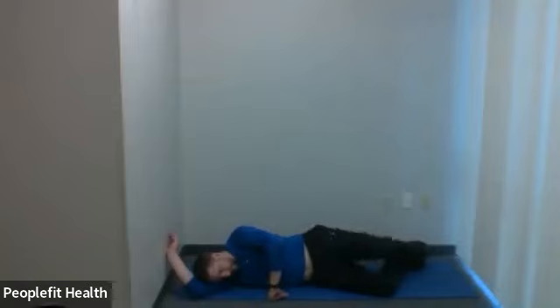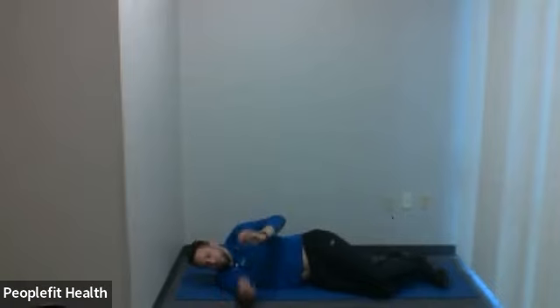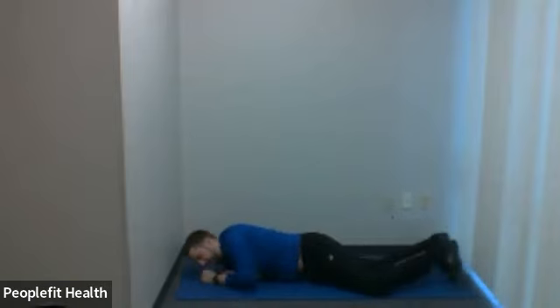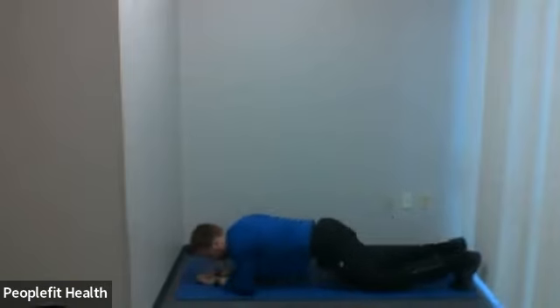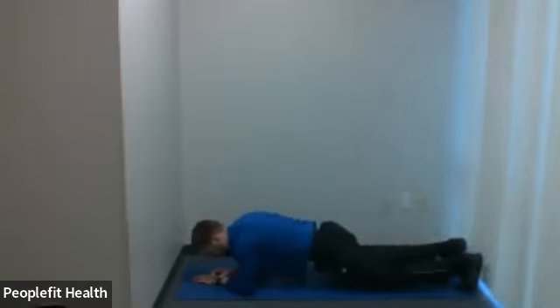10 seconds to go. Two more. Last one. Good. We're going to go back and forth through those two exercises — it's called a superset, where you take two exercises and go back and forth with very little rest. We're going to go to a plank. You can go off the knees for modified or off the toes if you want something more challenging. Here we go — prop up. Hold it. 45 seconds. Good breathing — don't hold your breath.